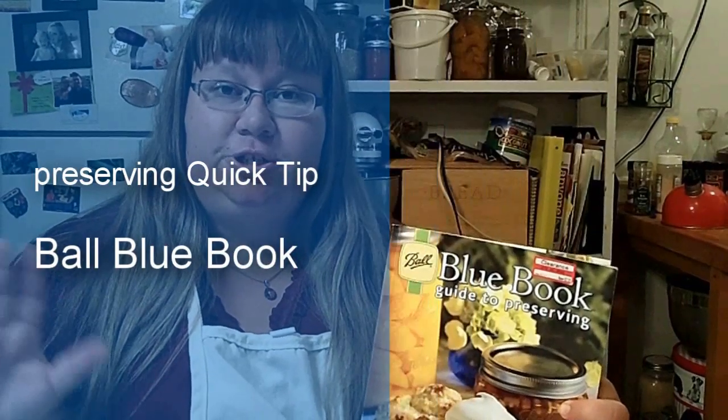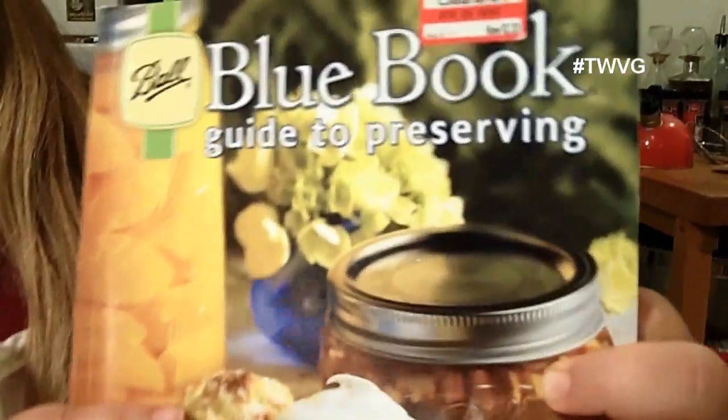Before you just throw everything in the compost pile, decide what's best for your situation. When it comes to preserving your harvest, you may not have a lot of recipes and you want a trusted source. I go to my Ball Blue Book Guide to Preserving — you can find it at Target, big box stores, hardware stores, farm supply stores, and online. It covers everything from canning to freezing to how to peel vegetables, and includes guidance on pressure canning versus hot water bath canning. When you buy this book, buy the most up-to-date version. Use canning recipes from a trusted resource that's been updated in the last 10 to 15 years.